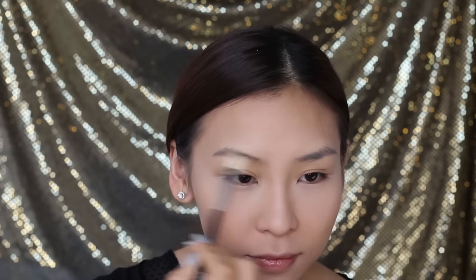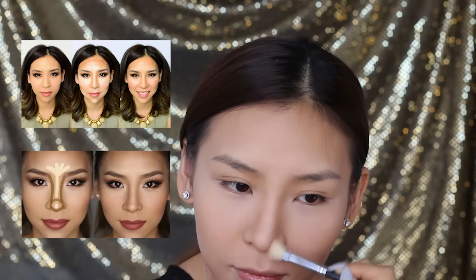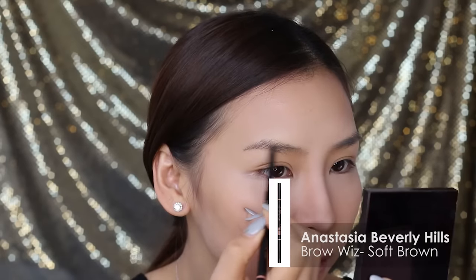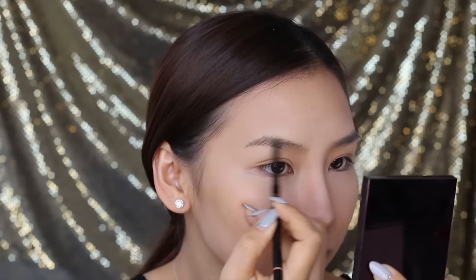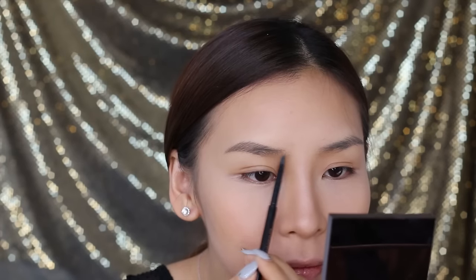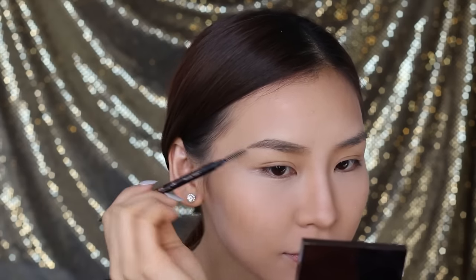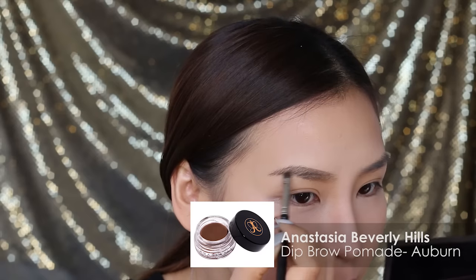Using Benefit's Bronzing Powder in Hoola, I'm going to start contouring my nose. If you haven't seen my contouring videos, make sure you check it out by clicking the links on the screen or the links in the caption below. For my brows, I'll be using Brow Wiz in Soft Brown by Anastasia Beverly Hills. I really like this retractable eyebrow pencil because it's so thin, which means you don't have to ever sharpen it. Once I'm happy with the shape and I've brushed it out with the spoolie, I'm going to use my deep brow to underline and further define my eyebrows.